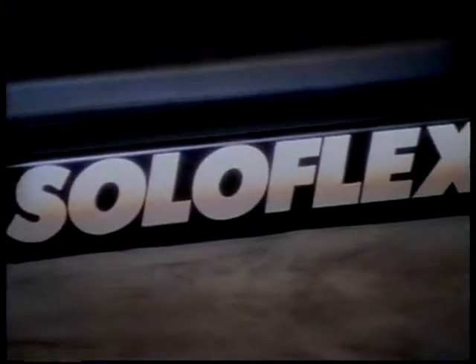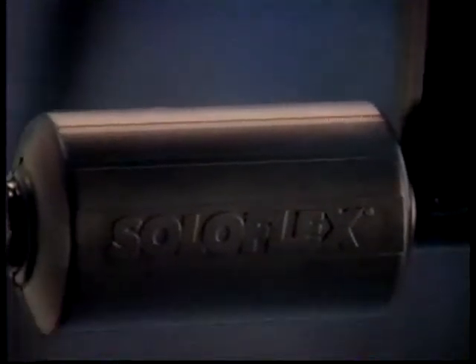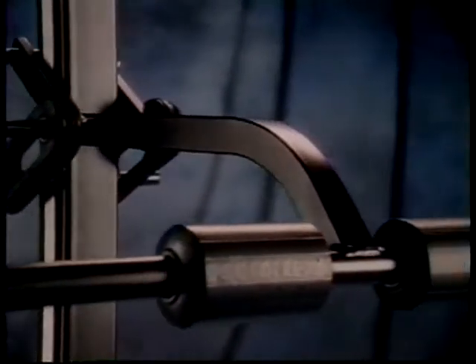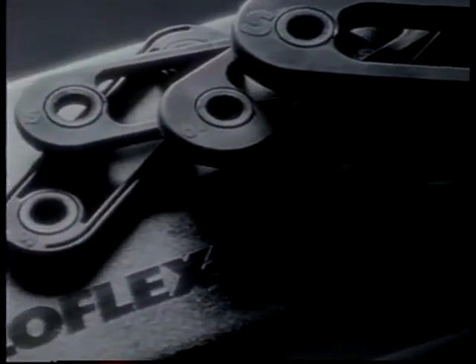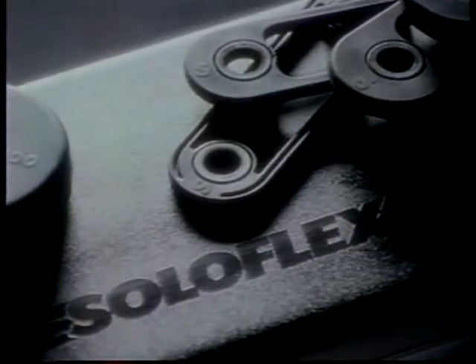Built to last a lifetime, it can give you a lifetime of results — in greater strength, a more attractive body, more confidence in yourself and everything you do. In the past 15 years since its creation, the classic black Soloflex has become the world's best known and most imitated tool for sculpting beautiful bodies. With Soloflex and your dedication, you can have the body you've always wanted.